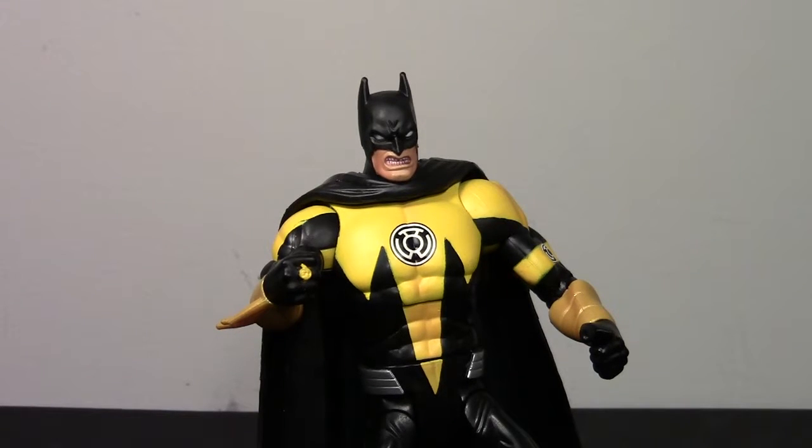This is the Validus wave. This is another figure from my boyfriend's collection. He actually picked this guy up a while ago now, probably shortly after the wave was released, at a Marshalls for like $8. I don't have the packaging because it was so long ago, but I do have the card for Raven, who was from the same wave.